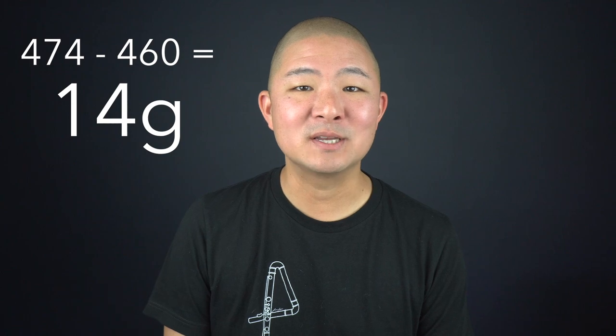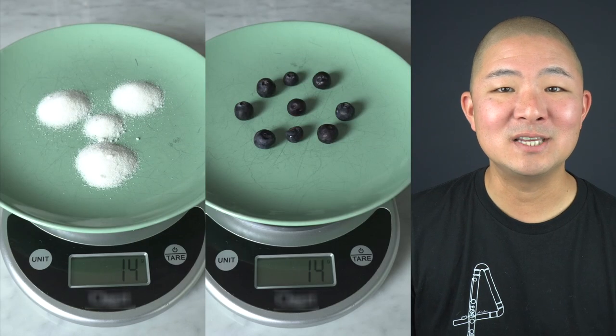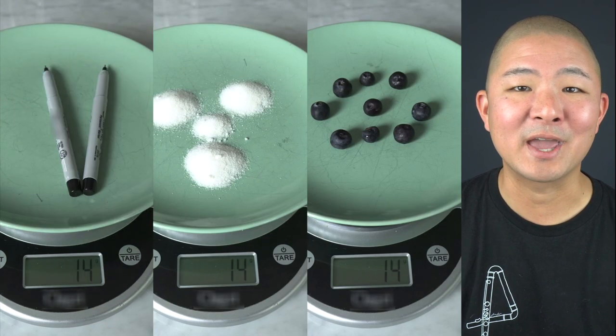Doing the math, that's a difference of about 14 grams. And for reference, 14 grams is the weight of approximately 9 blueberries, 3.5 teaspoons of sugar, or two ultra-fine tip permanent markers minus their caps. At the current going rates, this 14-gram difference makes about a thousand dollars difference in the price of the flute.